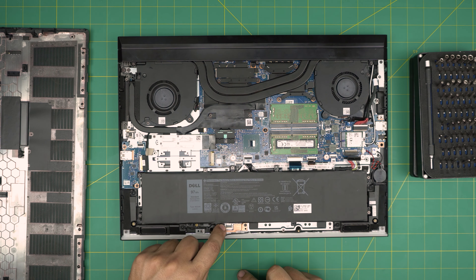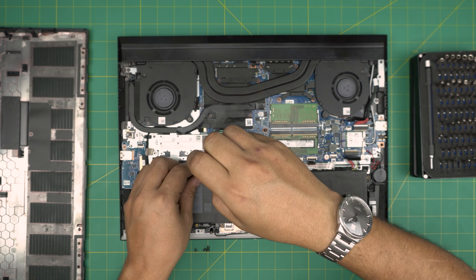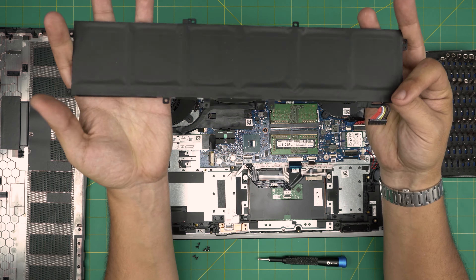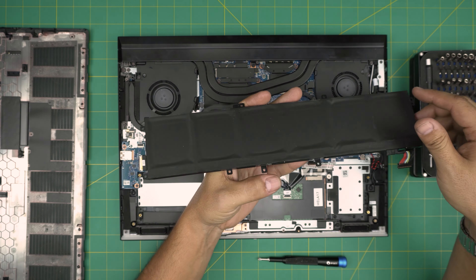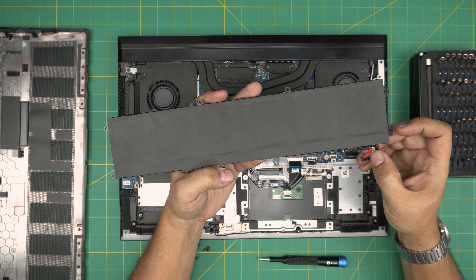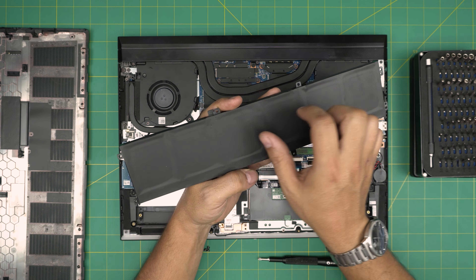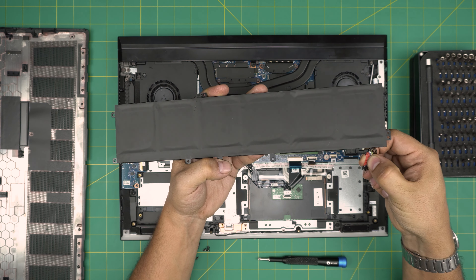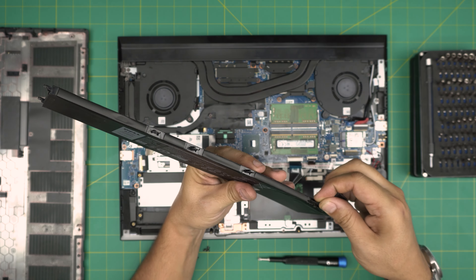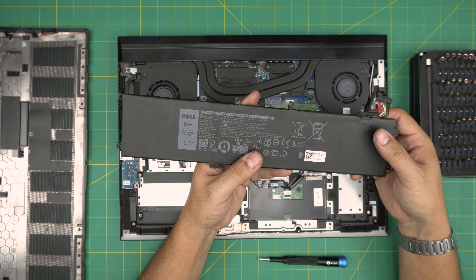Also remove three screws in the middle — one here and two right there. Once you remove all the screws, simply lift off the battery. This is a six-cell battery: there are six cells in there, but looking at the positive terminals I can count four positives, so I believe it's a four-cell configuration with shared cells. The battery cable comes soldered directly to the board, so your new battery will come with this cable included.